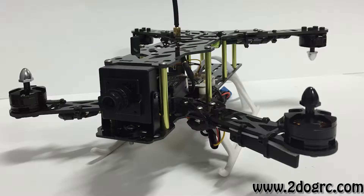This motor is an Emax 2204 with a silver nut — it's going to be your front-right and back-left motor. Front right and back left.